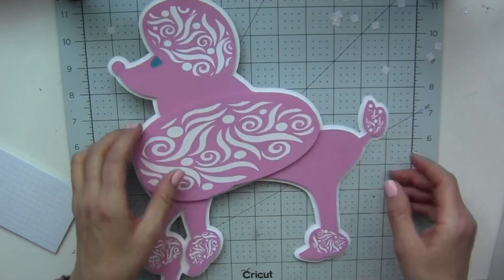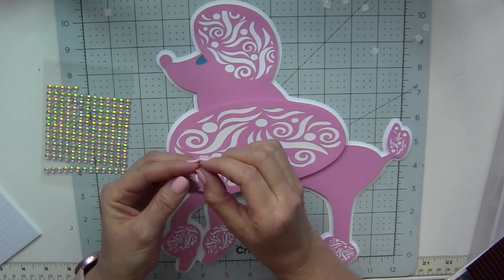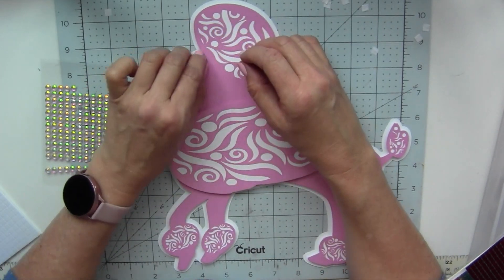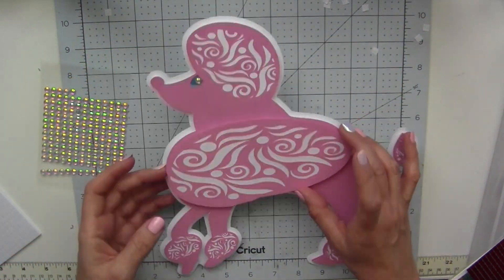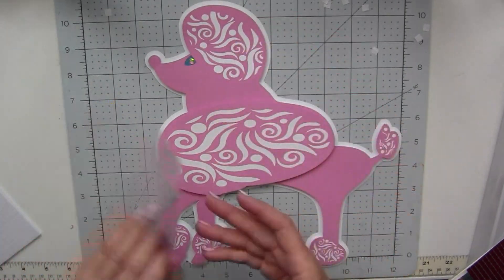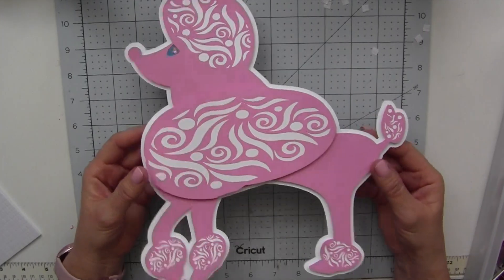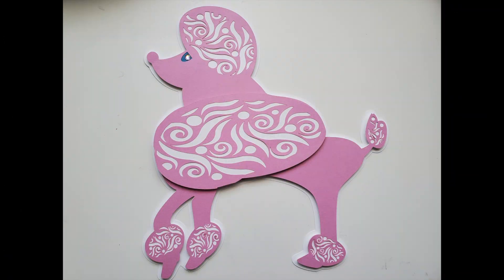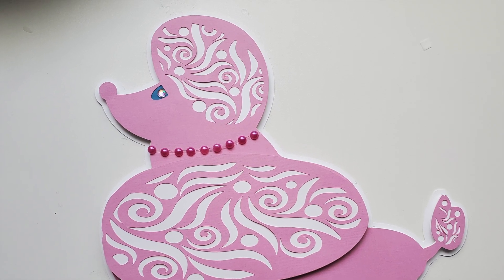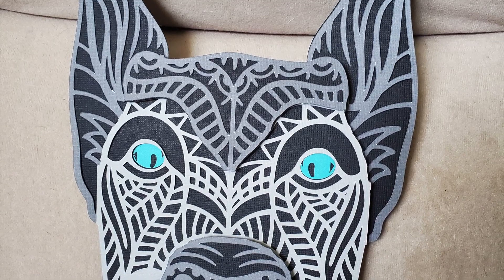And there you have the poodle mandala. I did add a little bit of bling to it, just to give a little sparkle to the eye — I'm using a little gemstone for the eye. And there you have the poodle mandala from start to finish. I did decide to add a little bit more bling to the mandala afterwards — I added a nice pink pearl necklace to it. These are a couple of other mandalas I created in Design Space. Thank you so much for watching, please subscribe below, and give it a thumbs up if you enjoyed it.